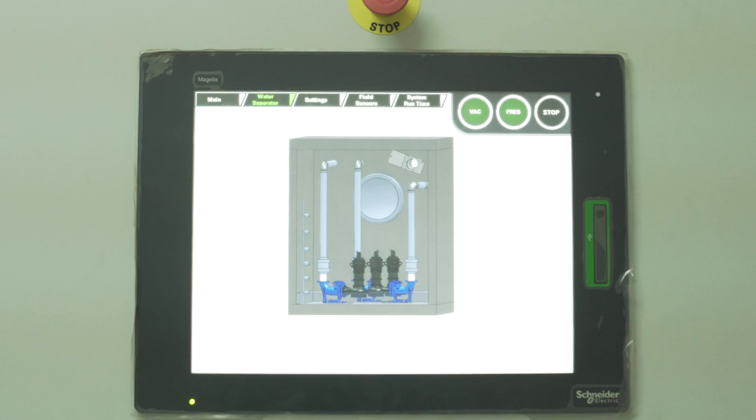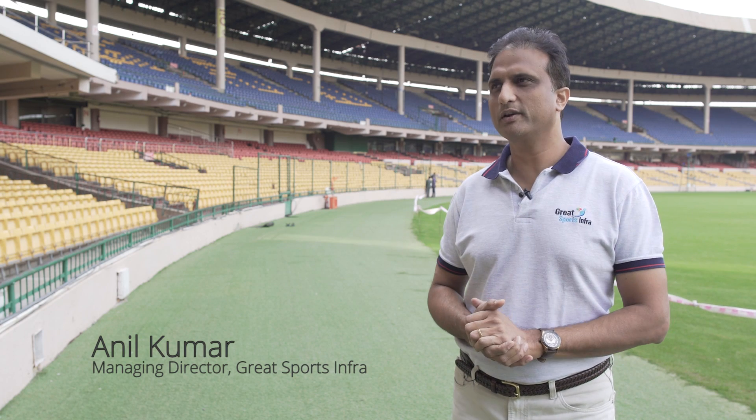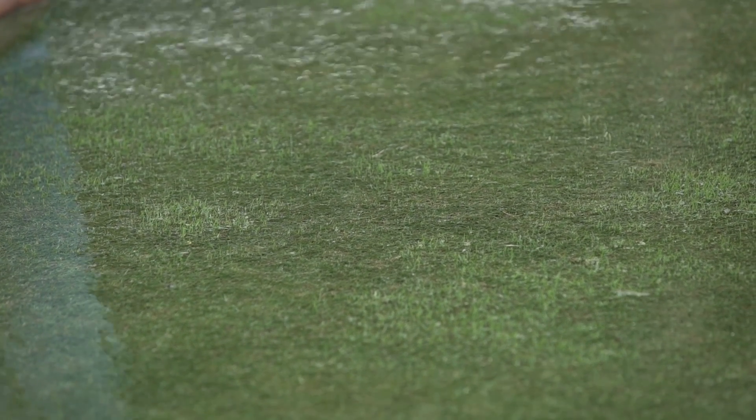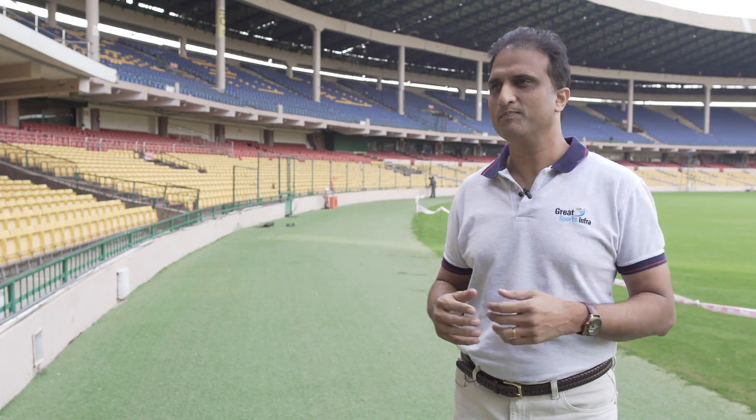With SubAir, we are looking to solve a very significant problem in cricket stadiums today. Many of the matches get called off — not because it's raining, but after it has stopped raining — it takes forever for the field to be dry enough to play and sometimes the matches just get called off. Each washout is a big loss, not only for us, but also for the paying public, the in-stadia guys, the television guys. The risk is almost 80–100 crores for each game.